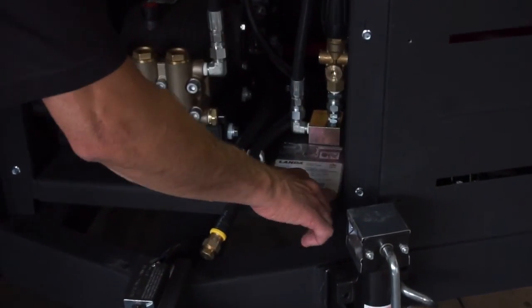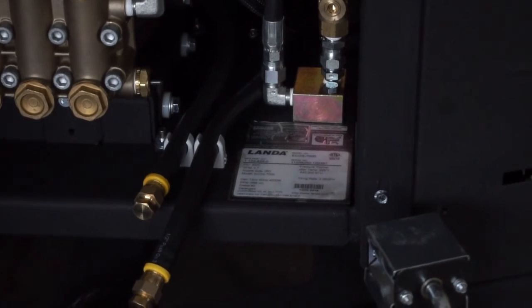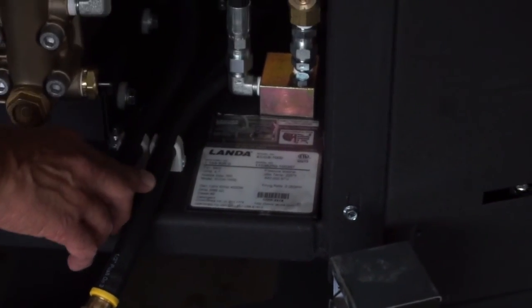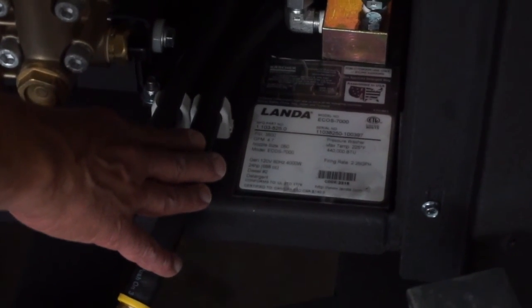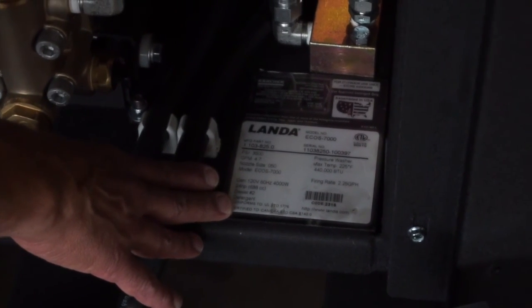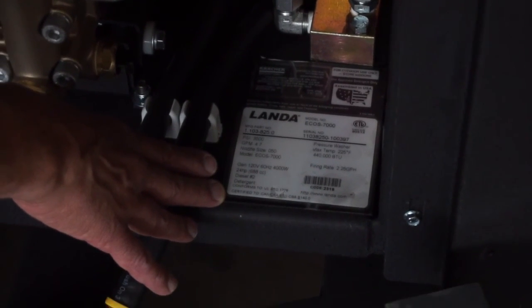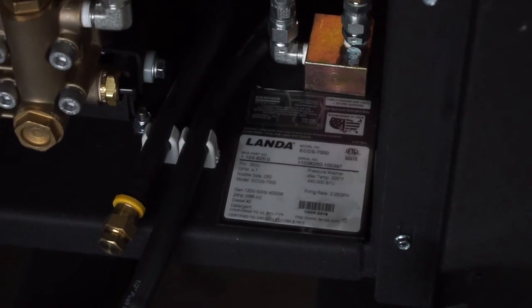Also at the front of the unit, behind the panel, is important information on the ECOS 7000 — the model number, the serial number, gallons per minute, pressure, date code, and all pertinent information. This information needs to be written down in a service manual, and for warranty purposes that information will need to be accessed.